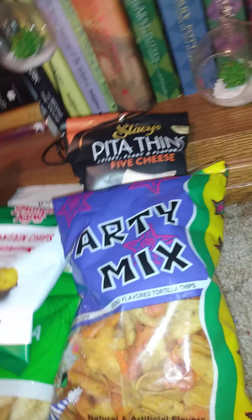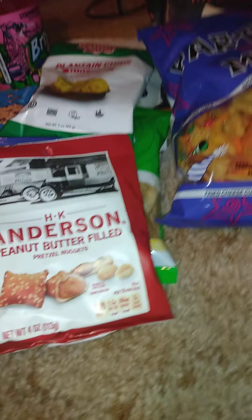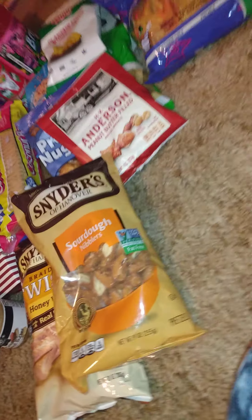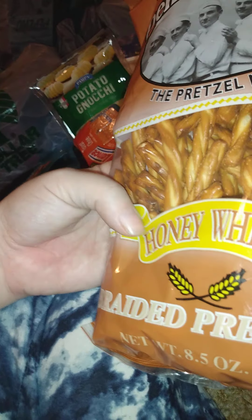These are the HK Anderson peanut butter filled pretzels, four ounces, and the home style select pretzel nuggets, also four ounces. I see a lot of favorites and it's stock-up time again — getting close to winter and I like to stock up so we don't run out. We also got the sourdough nips and the braided twist with honey wheat pretzels — those are nine ounces. He prefers Snyder's but he'll eat these ones too; they're 8.5 ounces.